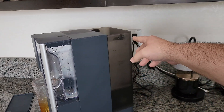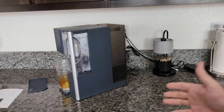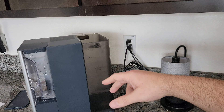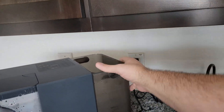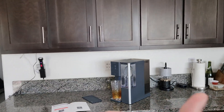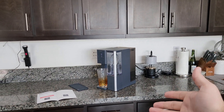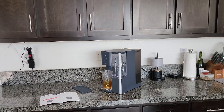One thing I noticed: positioning this unit is very important. When you have to lift the tank out, you have to clear the entire unit with the tank. The way I have it right now, it's right under my cabinets, so I can't lift it without hitting the cabinet — I have to move the unit out just to refill the tank. The countertops and cupboards run the entire length of my kitchen, so every time I refill, I have to move it. Not a deal breaker, but keep that in mind.